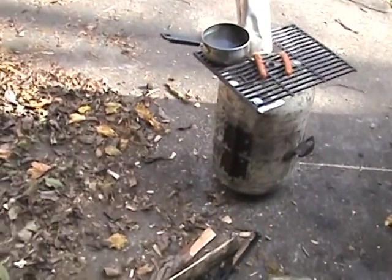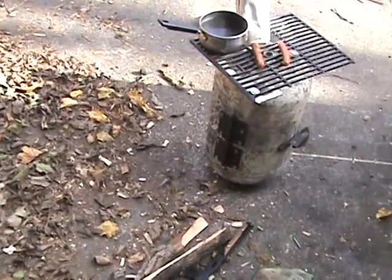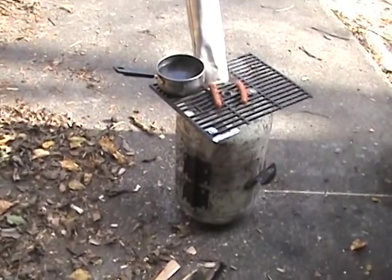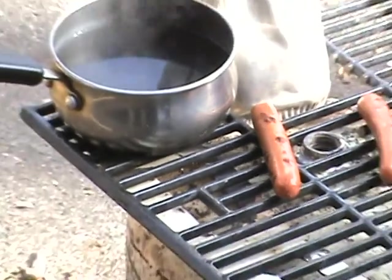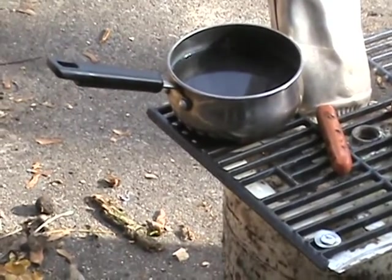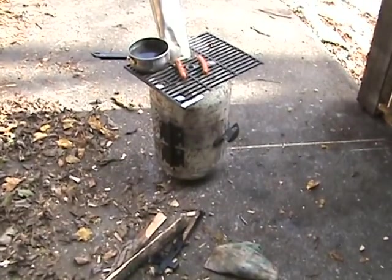I might come up with something and make another turn handle on the other side, and add airing on the other side too — that will make her burn a lot hotter. But she burns good enough. She's burning them hot dogs right there. That water is steaming away. I can't get a high boil on the water, but that's cooking soup right there. That's my free build, y'all.